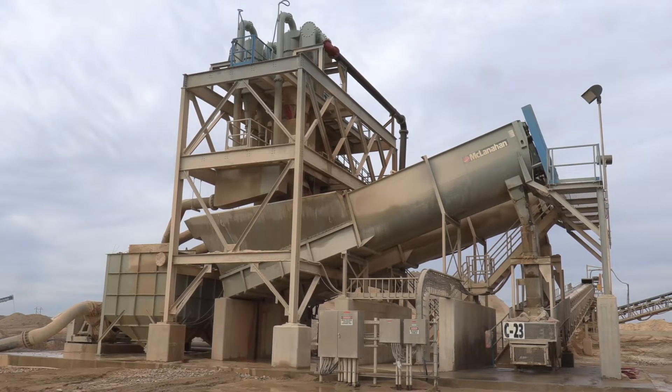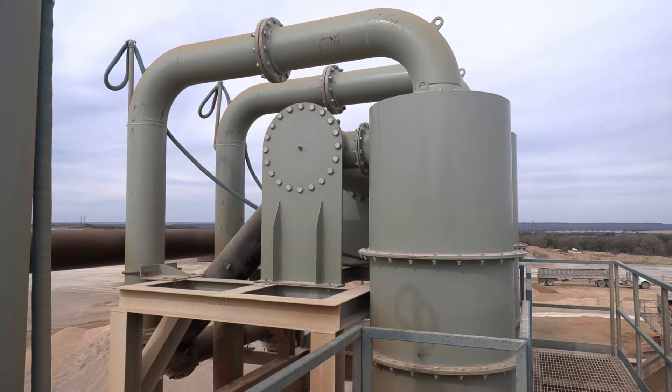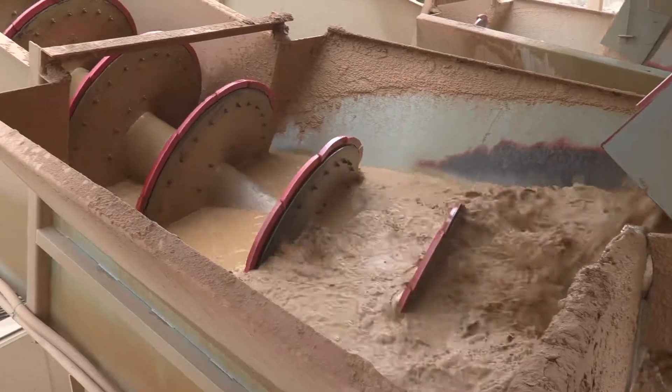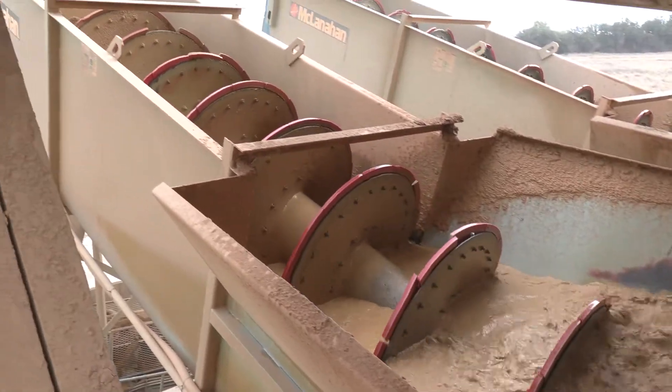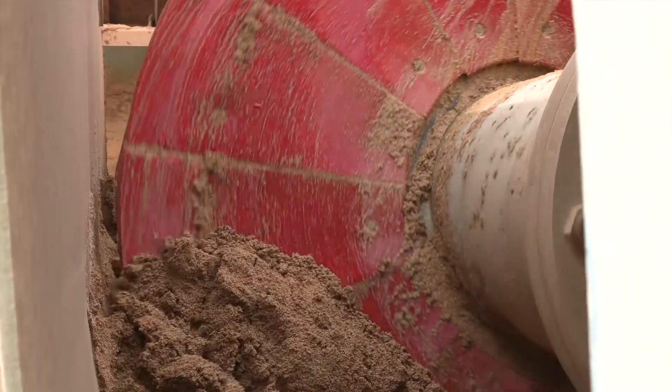The separator-fed screws were to handle a dirtier feed. This site has a little dirtier feed, so we needed two stages of wash. The first stage of wash is a separator, the second is the screw, so the material that's a little dirtier has two chances to get clean and meet the customer specification.